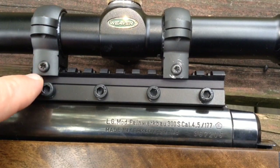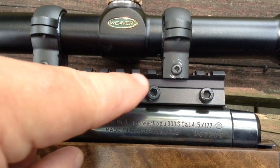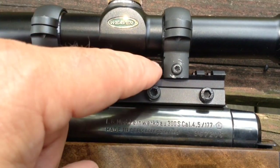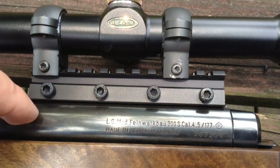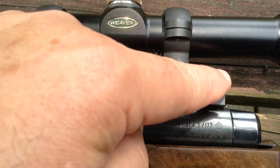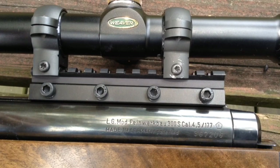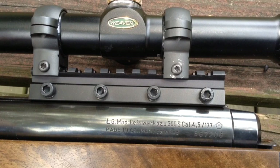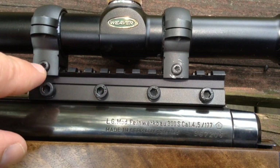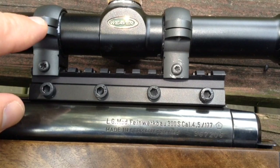A real friend of air gunners are these types of bases that allow you to use Weaver rings, which are much more secure. There are four screws holding this base into the 11mm groove instead of just two tiny rings, and there are three drop pins inside that drop directly onto the tube to keep it from moving. This particular base is also a drooper base — it's thicker in the rear than the front, which points the scope slightly down and elevates the barrel, compensating for barrel droop. Most spring-powered guns can benefit from a drooper mount, and a lot of break-barrel guns need one to even achieve zero.